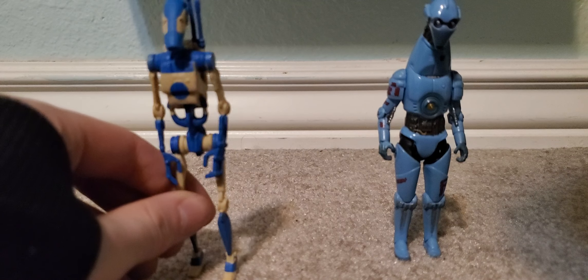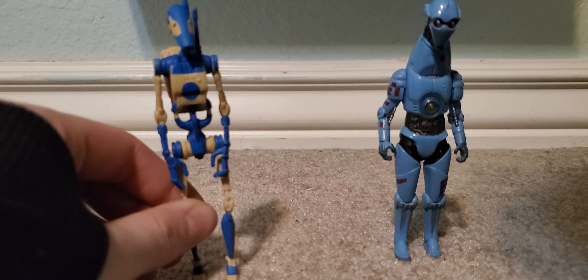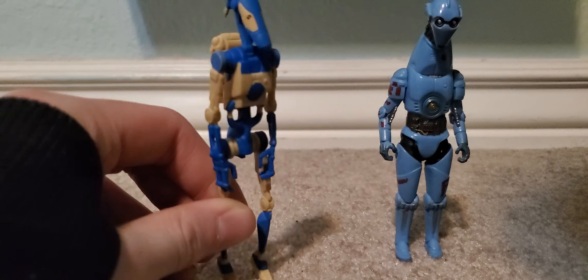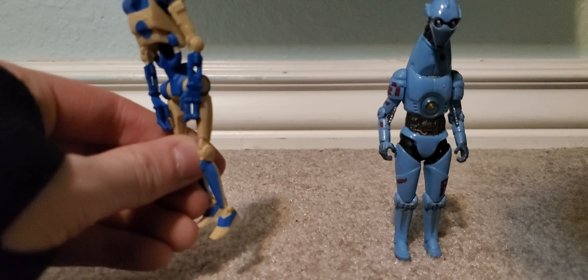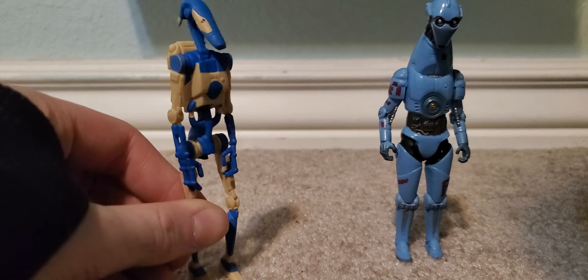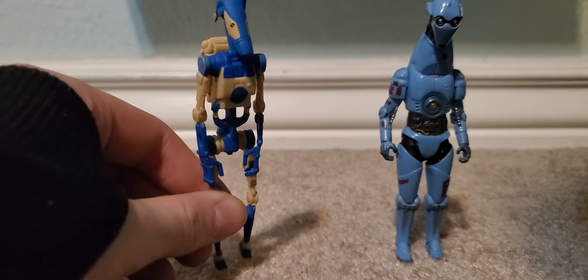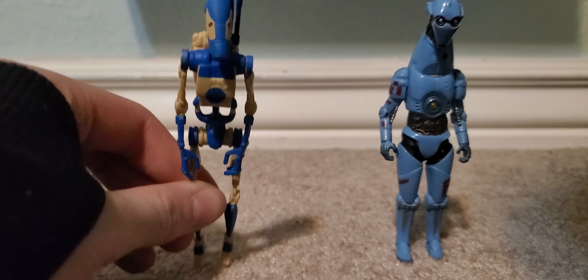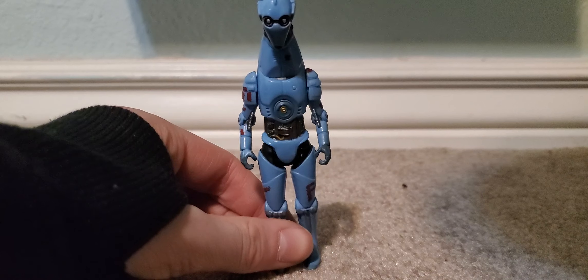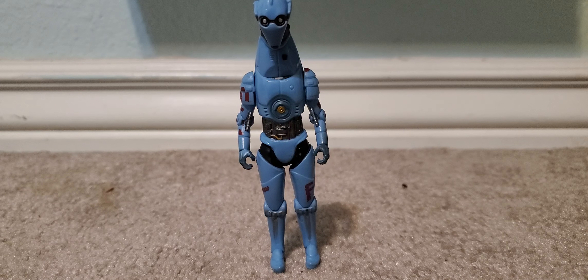I'm gonna talk about these two droids. Got your Republic droid, who was sometimes the bad guy. I had a regular version of this but he had no arms or head anymore and the backpack's missing, so I just gave it away to my little cousins and they gave them Lego parts — that was cool. And then you got Giraffe C-3PO. I had a 3PO growing up but I lost him, so this was my replacement. I also had an R2 but I don't have that anymore either.